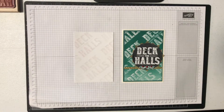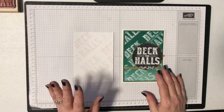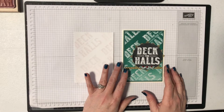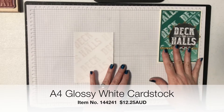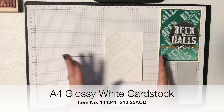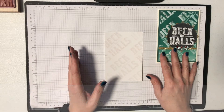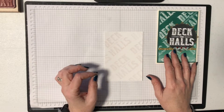Today's card uses the Versamark Resist technique. This is actually an old technique, it's been around for years, but I'm introducing it back because we've just got glossy cardstock back in our repertoire. We used to have glossy cardstock and then they took it away for a few years. I'm so thankful it's back because there's a whole range of techniques that work fantastic with glossy cardstock. This is one of them and it's a really easy technique.